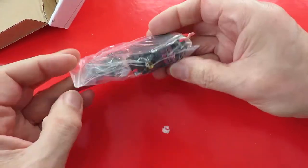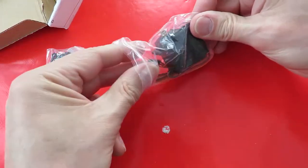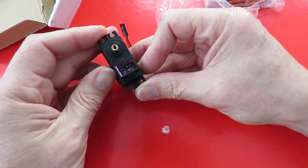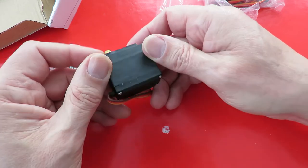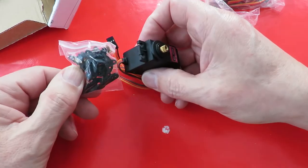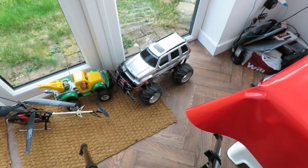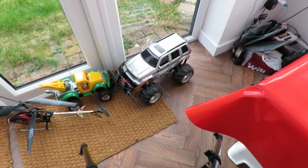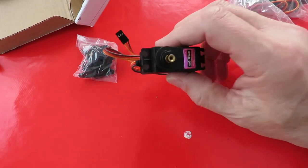A couple of Metal Gear servos, MG996R, Digi High Torque. I've got them so we can put a proper servo on the Jeep Cherokee so we can have proportional steering. I don't know quite when I'll get round to doing it, but that's what that's for.